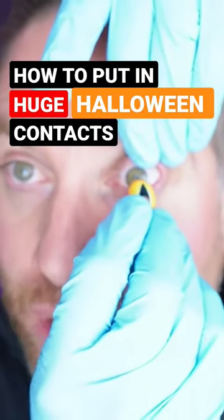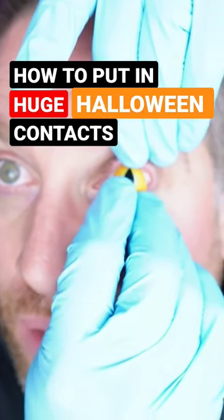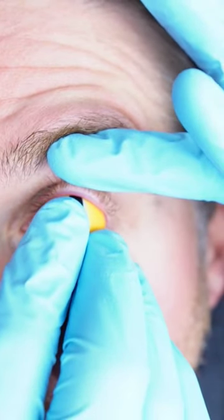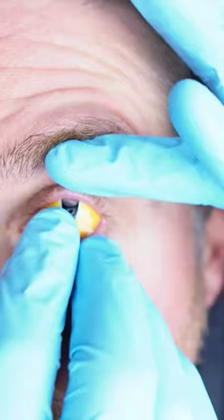Take the contact and slide it slowly under the top eyelid. You can look at yourself in the mirror doing this. When you get it up there, let go of that top eyelid.